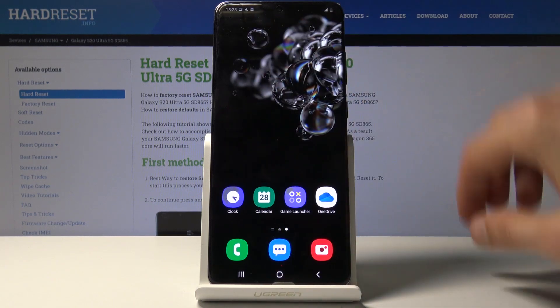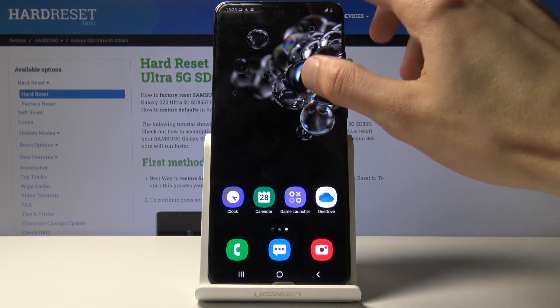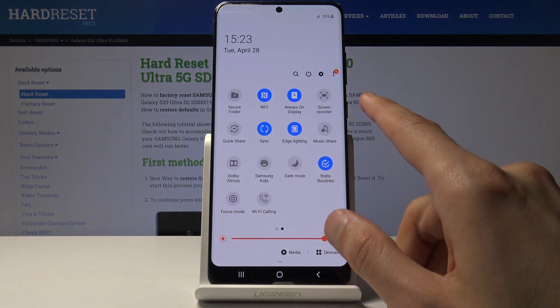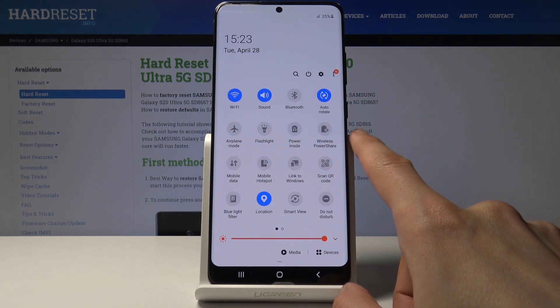First, find the content that you wish to screenshot — I'm just going to use this home screen right here. From there, you have two or three ways to do it. Let me just check if there is one in the quick panel: screen recording — that's no — and right here we have a screenshot.